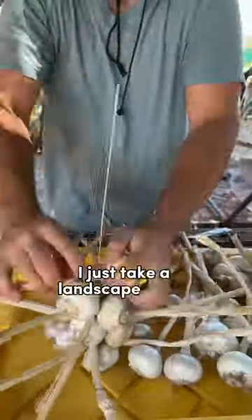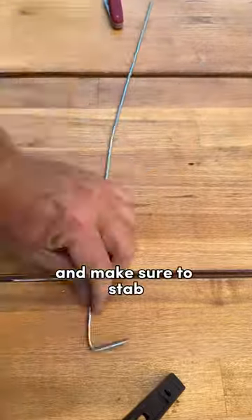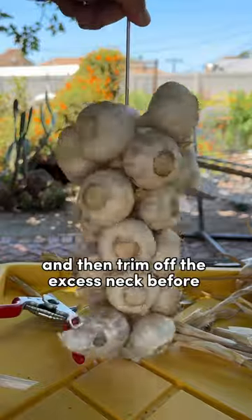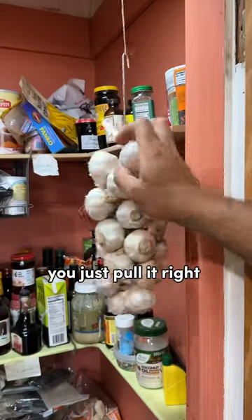Hardneck garlic can't easily be braided, so we stab them onto a spike instead. I just take a landscape staple straight in and out, and make sure to stab the hard part of the neck onto the spike. Just alternate directions as you go up, then trim off the excess neck before hanging. And when you need the garlic, you just pull it right off the spike.